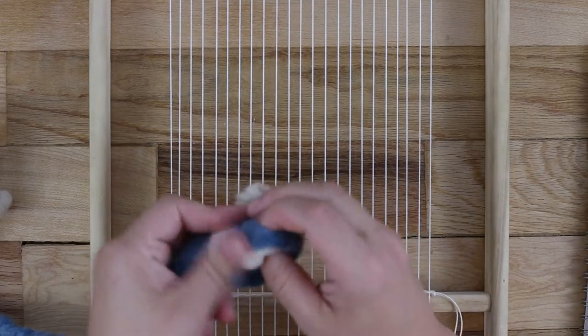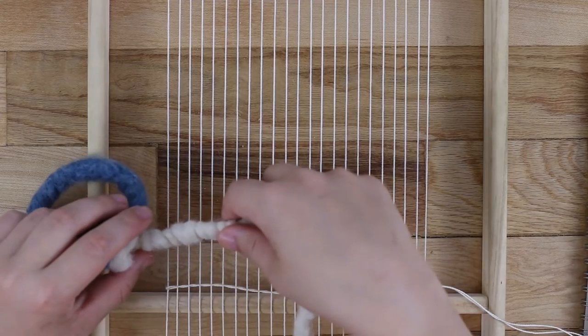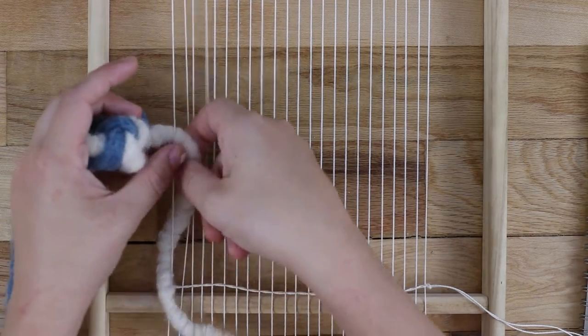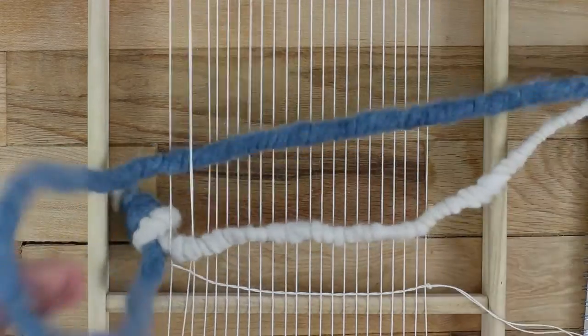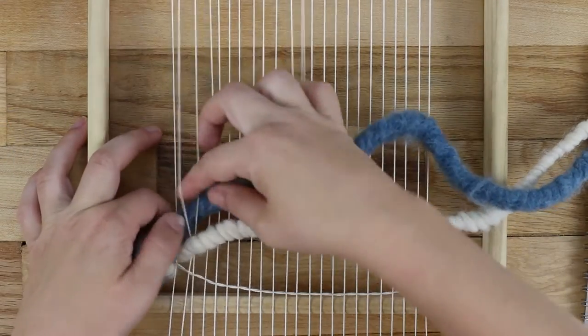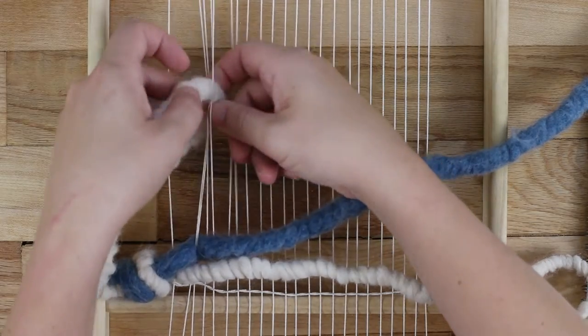Start by knotting the edges together loosely, just to make sure the yarn doesn't slip out of place while you are working on the first row. Depending on how densely you warped your loom, you can choose how many warp strings to go over for each twine. I'm going over two warp strings at a time. If you've learned how to twine before, this should look familiar — the bottom yarn goes over the top and behind the next warp string.